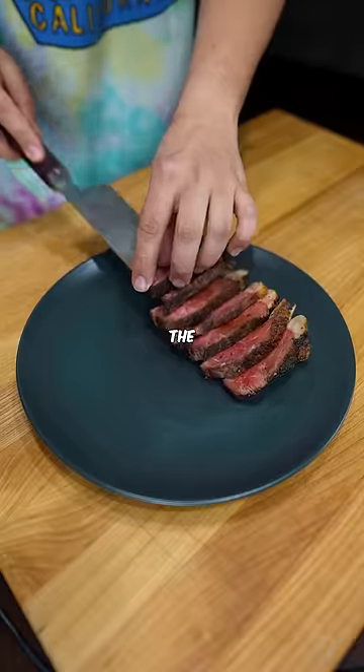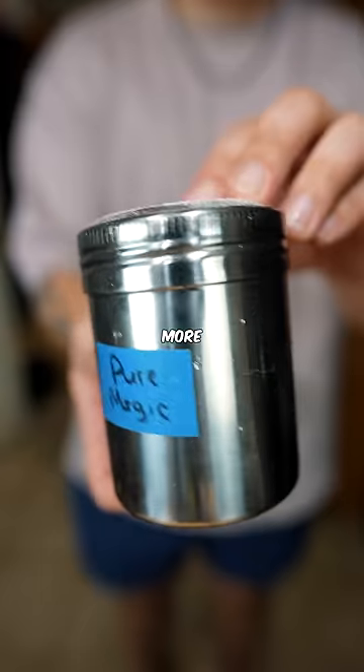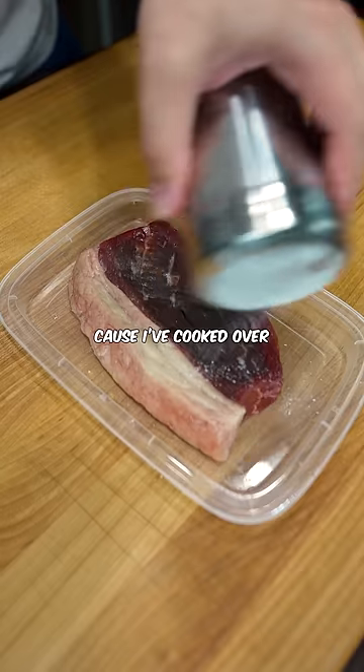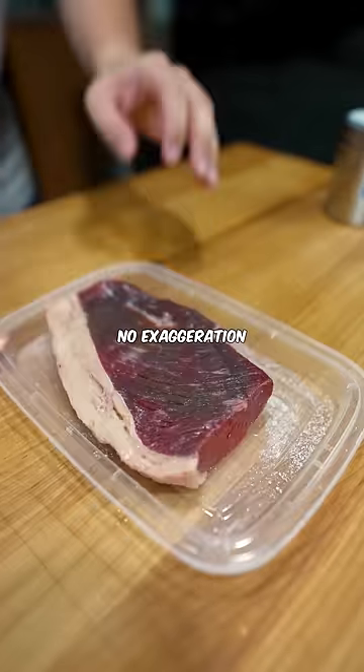Last week, I got roasted and bullied off the internet for posting my top 5 steak cooking tips. So here are 5 more. And you know you can trust me because I've cooked over 4 million rotisserie chickens over at Costco. No exaggeration.